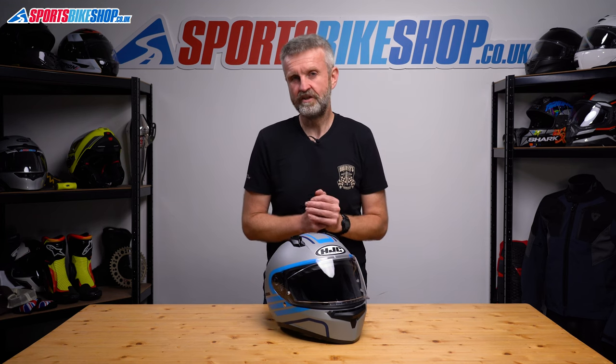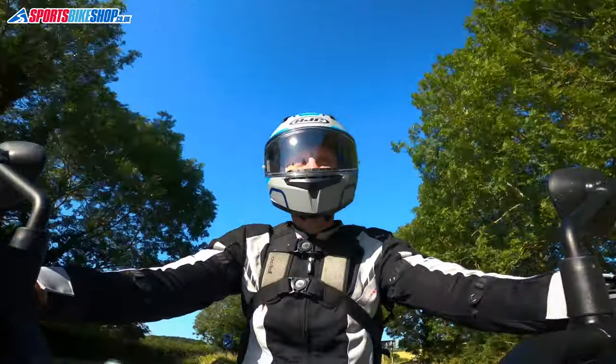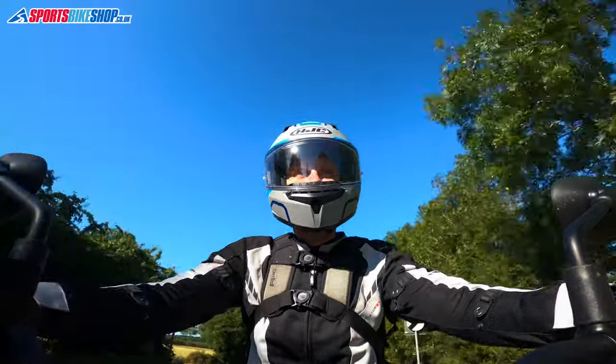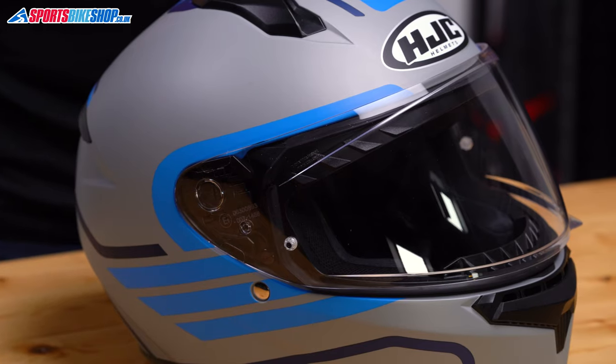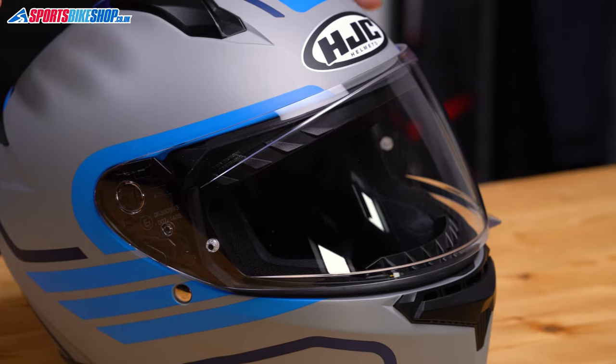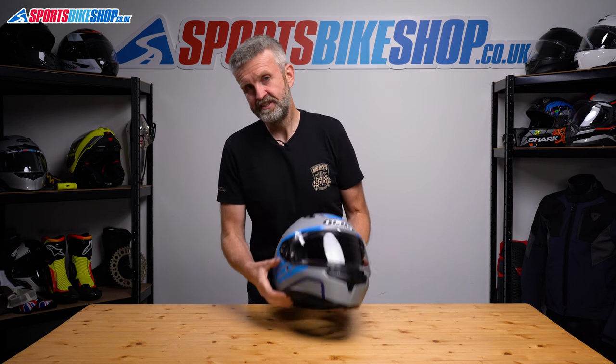If a pinlock is one thing missing from this helmet, the other main absence is the lack of an internal sun visor — something to consider before you buy, especially if you're commuting and find yourself riding in low sun. HJC's C70 is the next helmet up in the range and does have a sun visor. As we record this there are clearance deals that make the C70 well worth a look if you want a lid with a sun visor.